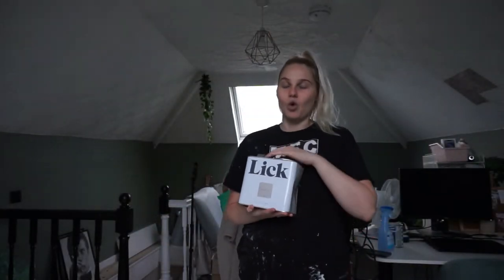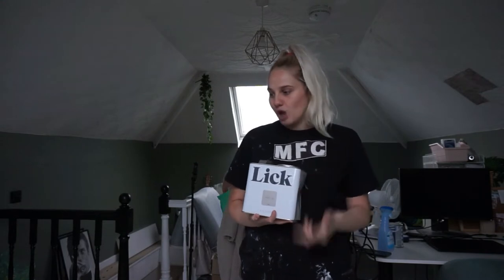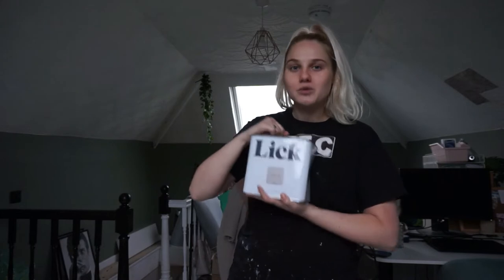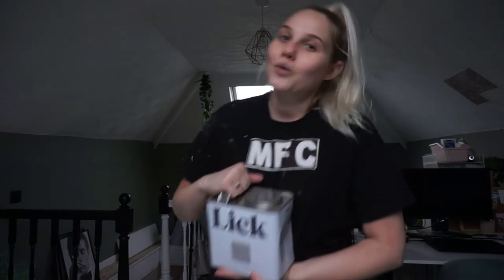I'm going to be using Lick Taupe 01, which is a matte finish. I don't want a matte floor because that will wreak havoc, but I do want this colour so I don't want to waste it. So I'm using this colour and then I intend to seal or varnish at the end with a satin lacquer so it's not matte anymore. Wish me luck!